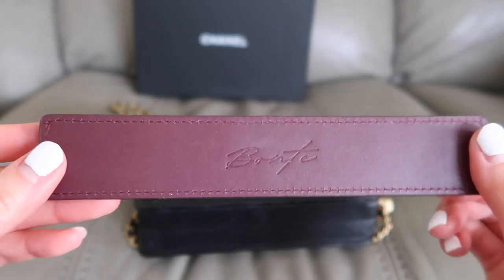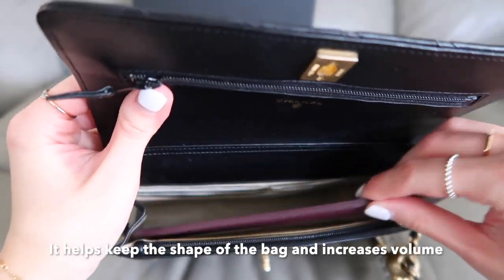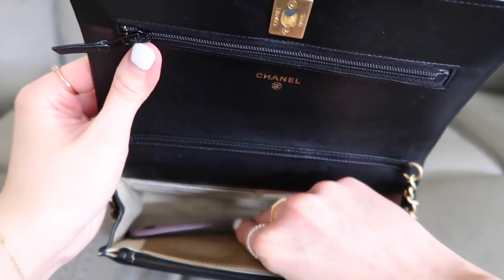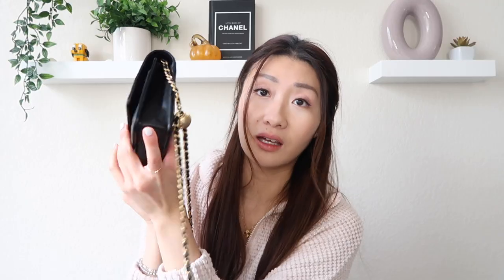This bag is a wallet on chain, so it doesn't fit a lot of stuff. But there's a tip: if you want to increase the volume or amount of stuff you can fit, I purchased one of these leather tab things to put on the bottom of the bag. On the side it gives the bag way more room and more structure.